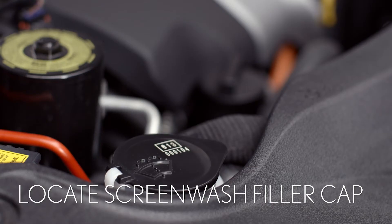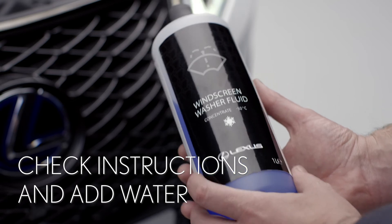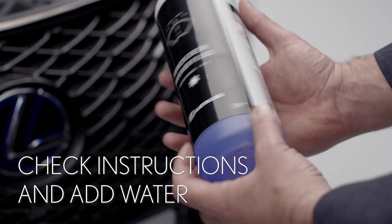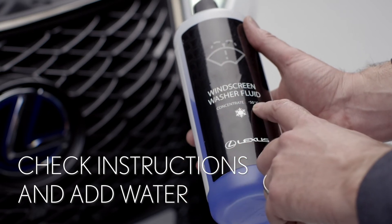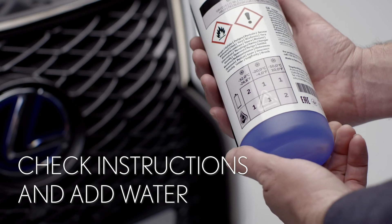Now we can find the screen wash filler cap. It's just behind the front headlight and is clearly marked with this symbol. Check the instructions on the screen wash bottle to see if you need to add water. In winter you might need to use it undiluted to stop the fluid freezing. In warmer weather it can be diluted.